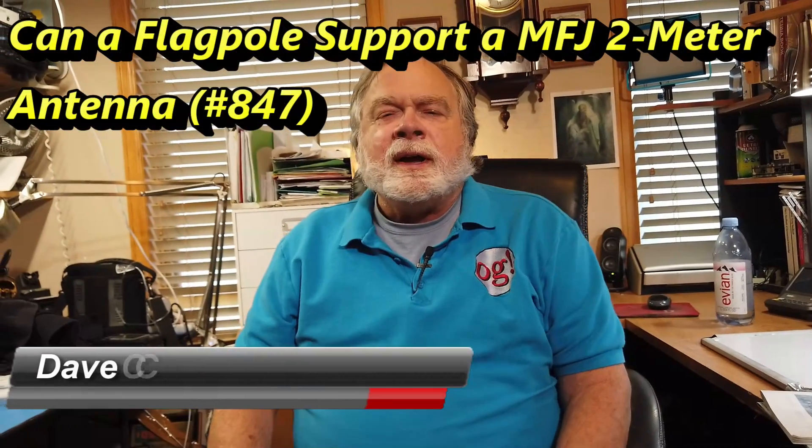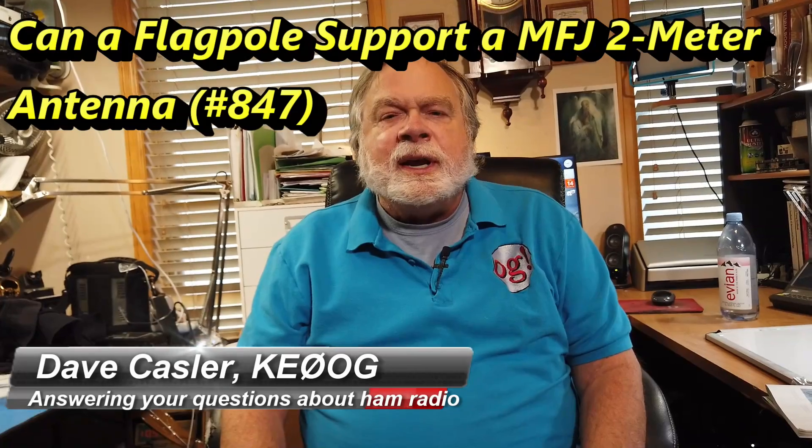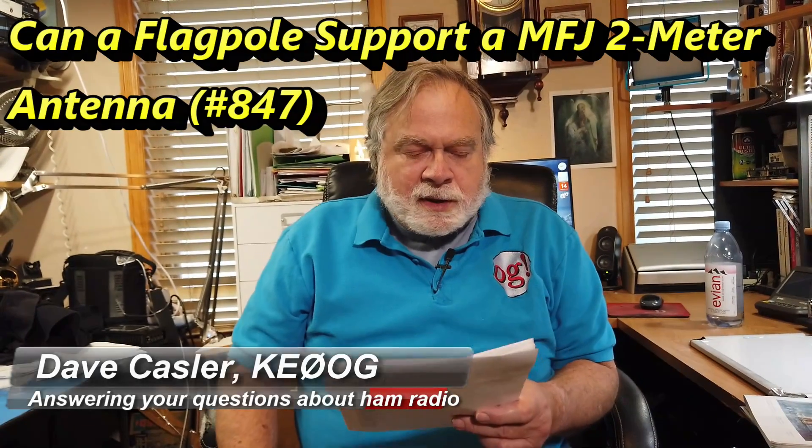Hello, Augies Worldwide. I'm Dave Kassler, amateur radio callsign KE0OG, here with another episode of Ask Dave. Today's question comes to us from Sharon Taylor, KQ4 Delta Echo Zulu, DEZ.